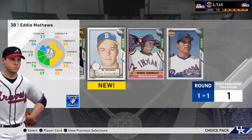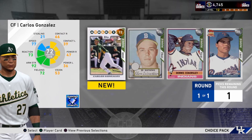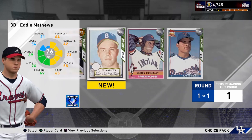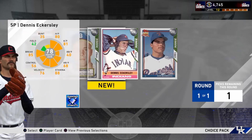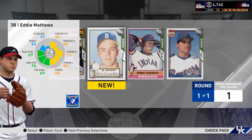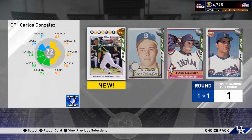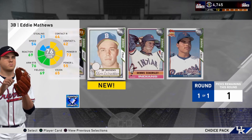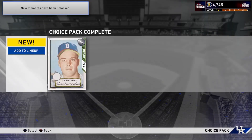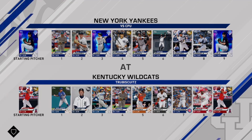For this evolution pack, I spent a little bit of time considering my options. I didn't really know exactly who I wanted. I didn't think I was going to take Eckersly because even though he's the highest overall, I just don't think he's that good. I was going to pick Cargo but I ended up picking Eddie Matthews - I think he's probably the best one of the evolution cards you can get right now.